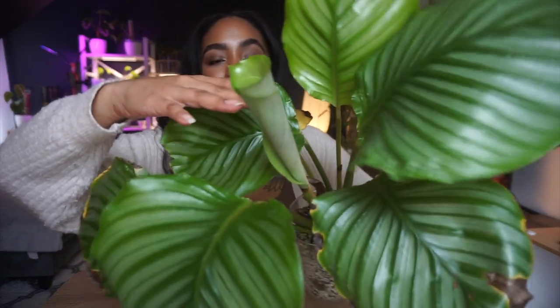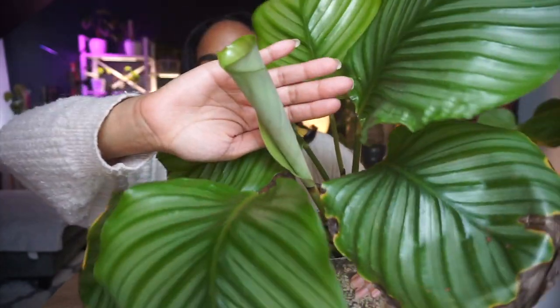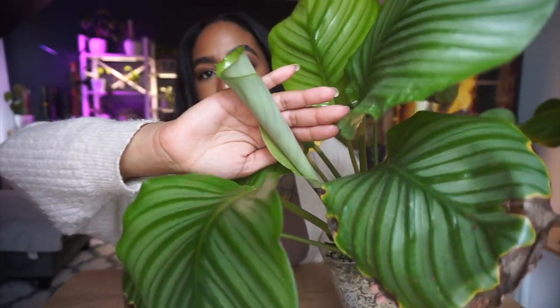A good indication that your plant doesn't have pests anymore — or at least spider mites — is new growth. This plant wasn't growing for a while, which is how I noticed something was wrong, because it usually puts out a new leaf every month at least. After treating it with the insecticidal soap wipes I noticed new growth coming up and it looks like it's going to be a very large leaf.